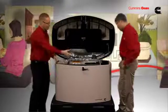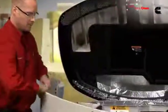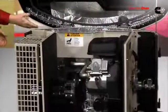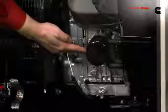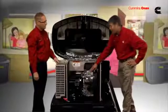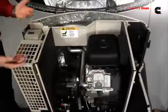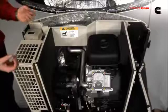Now to gain further access to the genset, just lift up on the panel — that center panel comes off real easy. It gives you access to your air cleaner, oil filter, and oil drain to do all of your typical maintenance and service. It's a 993CC engine, similar to a large motorcycle engine, powerful enough to start and run a five-ton air conditioner.